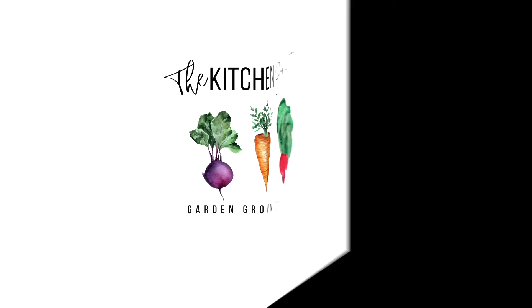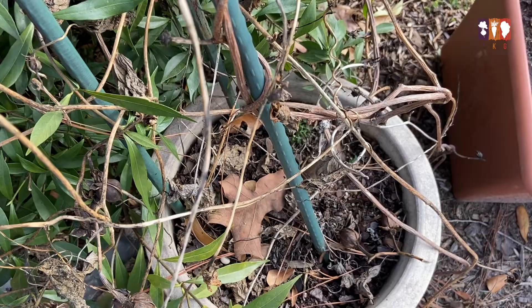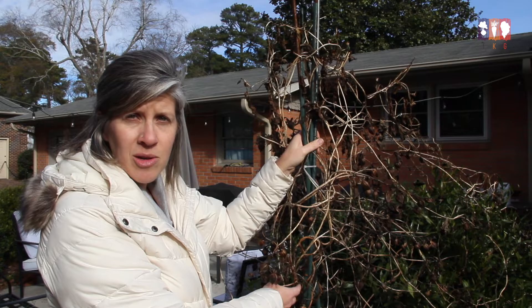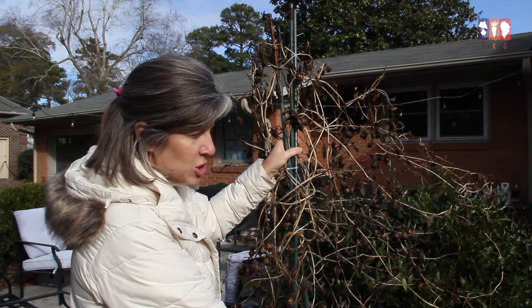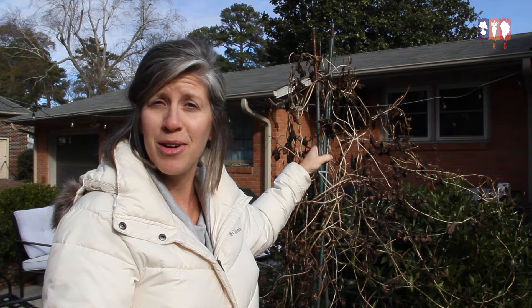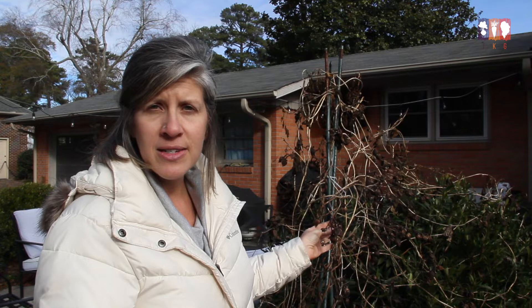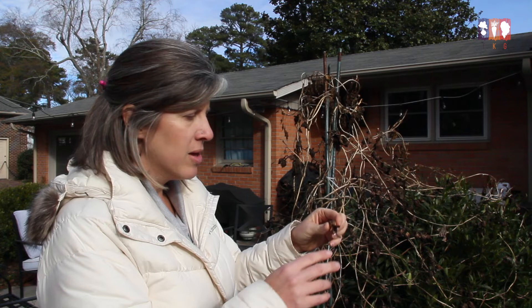A little info about growing moonflowers in general: I typically grow them in a container. This particular moonflower is in a fairly small pot, about 12 inches across, so it doesn't require a lot of space in the pot, but it will spread all over. This is one vine, and I had three old stakes to support it — it ended up flowing onto this gardenia bush and really taking it over. I left it all summer long and into the fall until it started getting cool, then it stopped, and I left it so the pods could dry out.